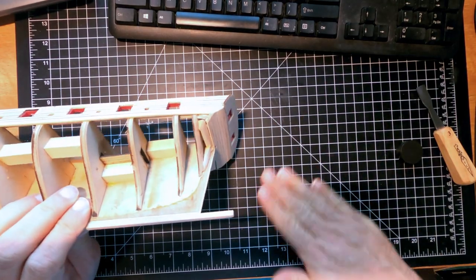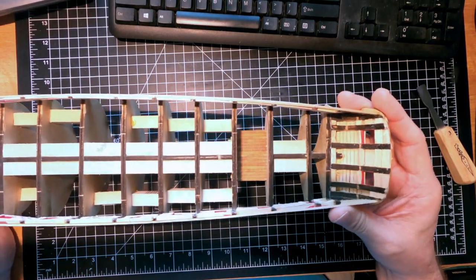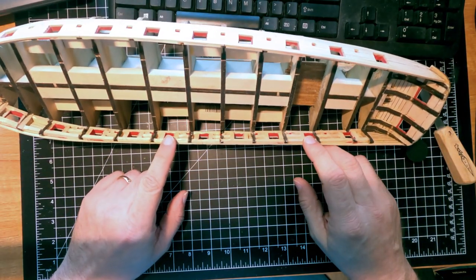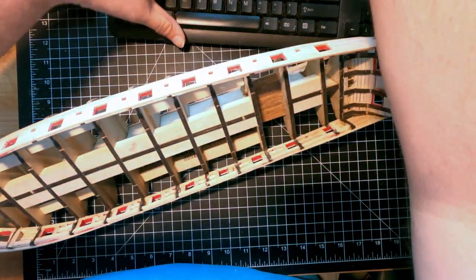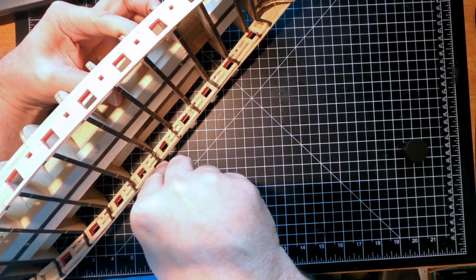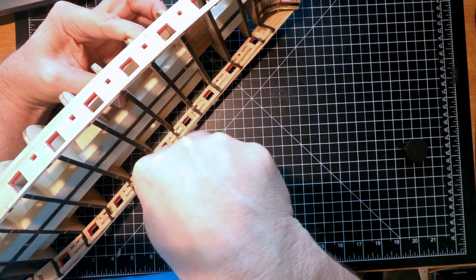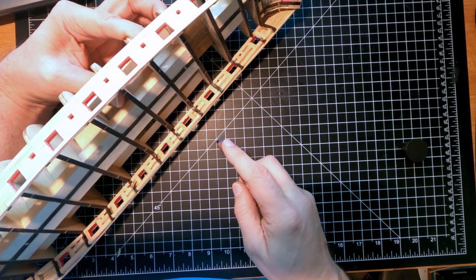The transom is done. Now I need to shape the inside of the boards before going further. I've already done one side - I started by knocking it down with the Dremel just to get it close. Next I grab my carving tool and just start slowly whittling these down until they're pretty close. The other side is easier since I'm right-handed.